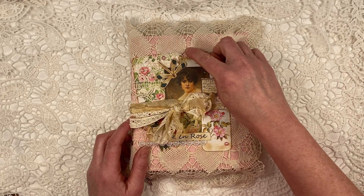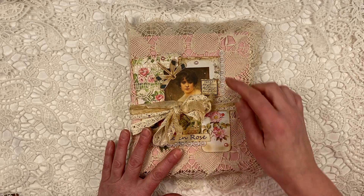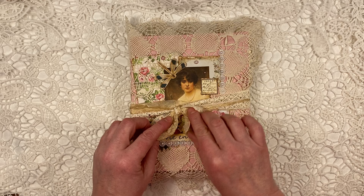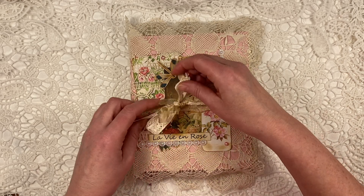That paper was from a bouquet of flowers that I had received a long time ago — it was this beautiful pink that the flowers were wrapped in. So I saved that and I thought it went perfectly with all the beautiful pink flowers in this kit.